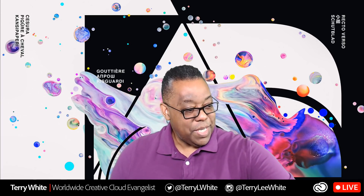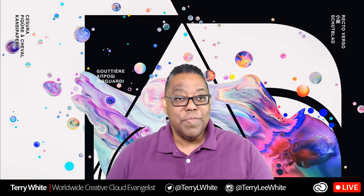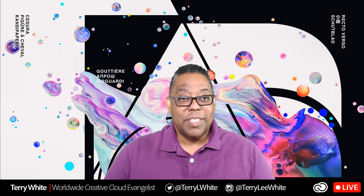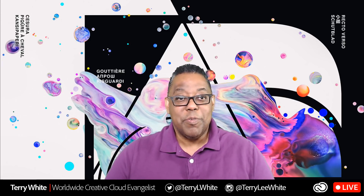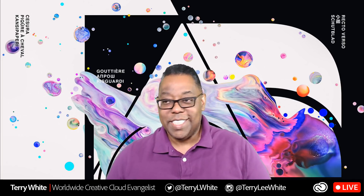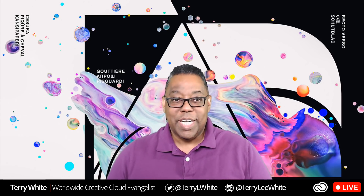Welcome everyone — welcome Stephanie, welcome Lee, welcome Sarah. We're going to be talking about holiday gift tags. It's that time of year, and I did it last year and people were pretty psyched about the way I did it.